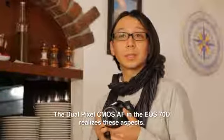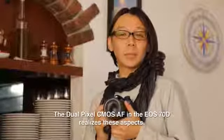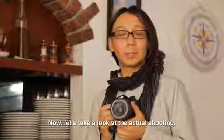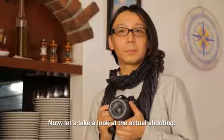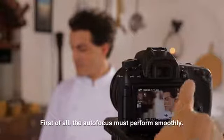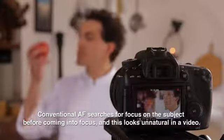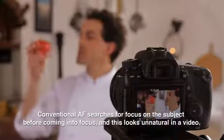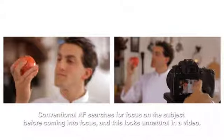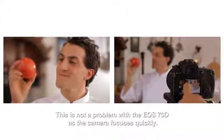The dual-pixel CMOS AF in the EO-70D realizes these aspects. Let's take a look at the actual shooting. First of all, the autofocus must perform smoothly. Conventional AF searches for focus on the subject before coming into focus, and this looks unnatural in a video. This is not a problem with the EO-70D, as the camera focuses quickly.